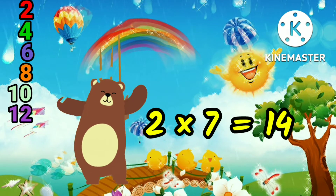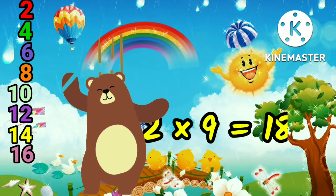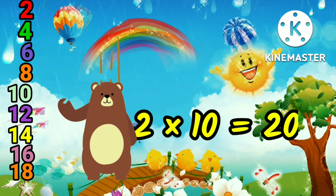2, 7, 14, 2, 8, 16, 2, 9, 18, 2, 10, 20.